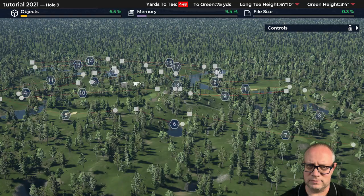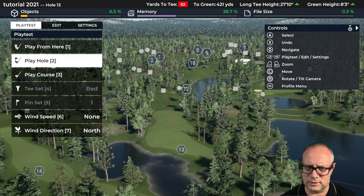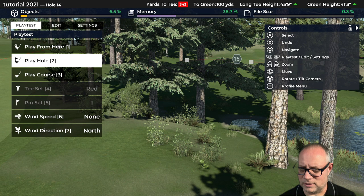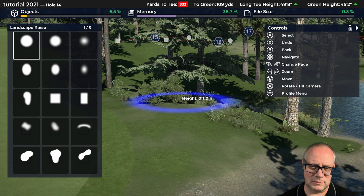Our tee shot has some skill element to it as well. Bunker-wise we've got water in play kind of to the right. If I wanted to, I could bring the water more into play — I might bring the water up a little bit behind there. I don't mind the natural planting there in that pond. Like I said, when you come back later sometimes you forget what your intent was. I don't mind this little peninsula but I'm almost thinking that something that comes in here is going to be interesting.